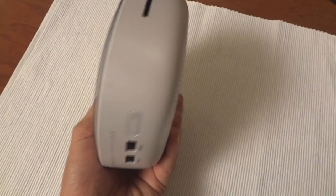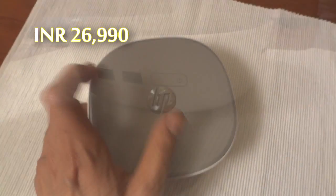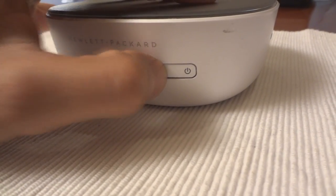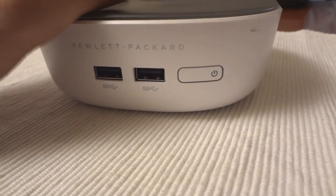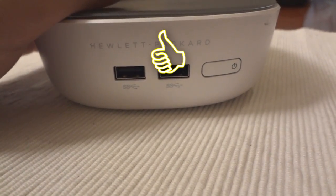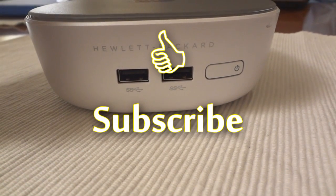It is expected to be priced around Rs. 26,990 depending upon the specifications. I will be testing this unit and will make an update video with its review shortly. I hope you liked this video — please hit like if you did and don't forget to subscribe to this channel for more such videos.